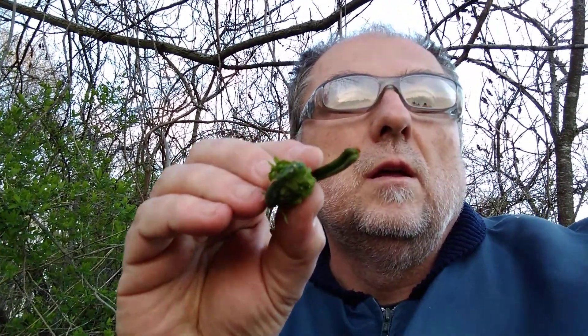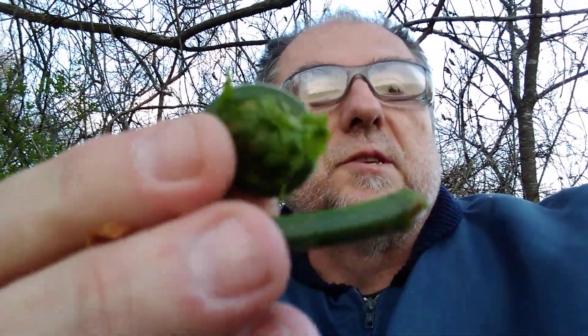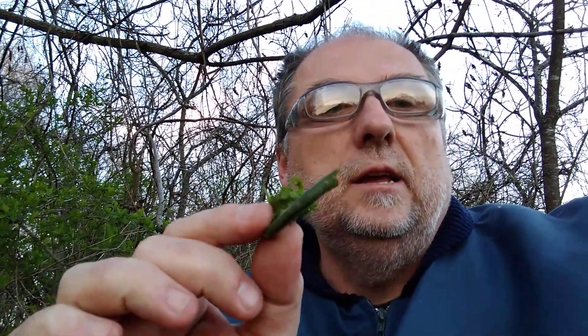There are different types of fiddlehead ferns that look similar. The easy way to identify the edible one is by the groove — a U-shaped groove in the stem. You'll also see the brown husk that flakes off, and the stem is not overly fuzzy. There's a very light fuzz that will rub right off, but they're relatively shiny and tightly bunched up. They usually grow in lower areas, but I've actually found them all over throughout the woods.